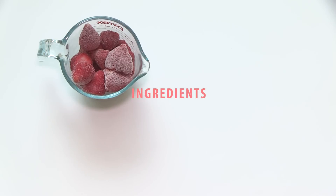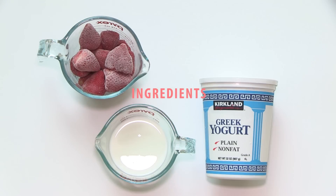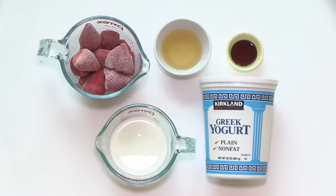You will need only 5 ingredients: frozen strawberries, milk, Greek yogurt, acacia honey, and pure vanilla extract.